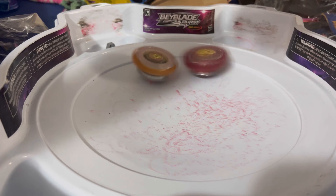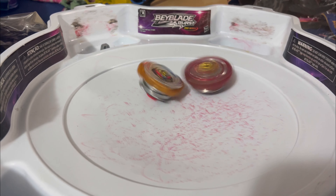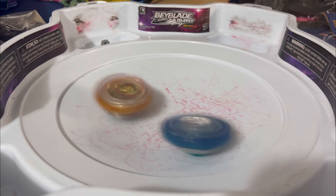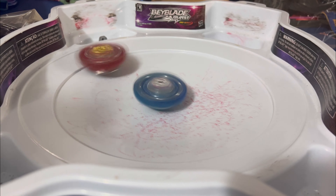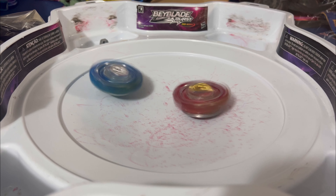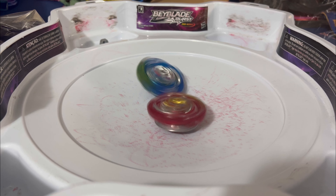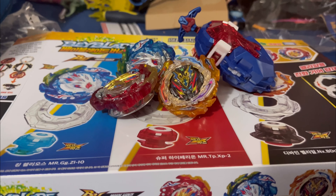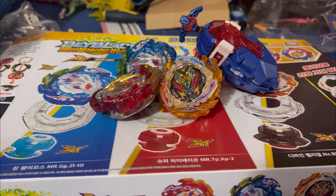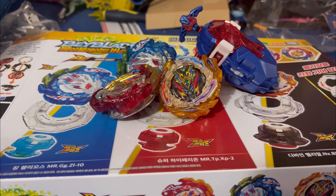That's it for the Ultimate DX set unboxing! Let me know your thoughts in the comments. I really like the fusion gimmick and I'm excited I got this. If you're ever thinking of picking this up, go for it — I'll leave a link below to where I got it from so you can grab it too. Beyblade Burst forever! Bye, subscribe!